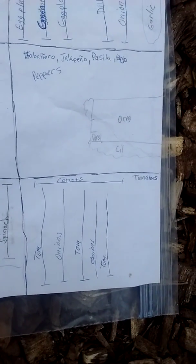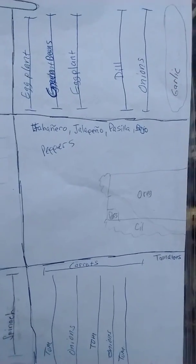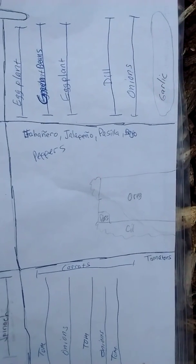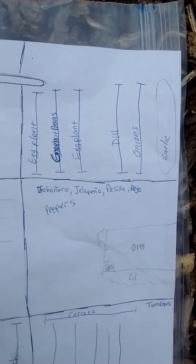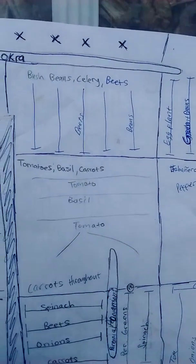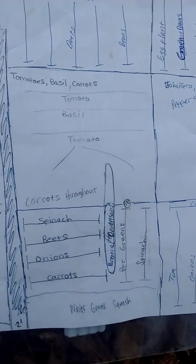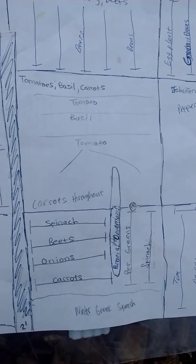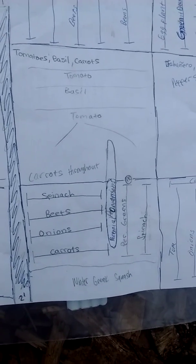On this one you can see I grew tomatoes and onions. A lot of these are companion planting things. This was my oregano and cilantro, my peppers, and then eggplant, beans, dill, onions, my garlic. The X's are on top of my blackberries, bush beans, celery, beets. This is all done by a lot of research into what companion plants are — tomato, basil, and carrots, spinach, beets, onions.